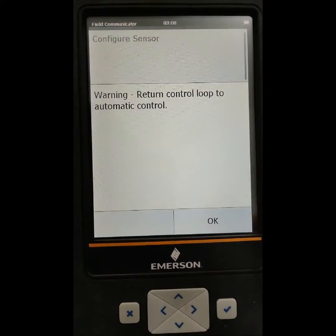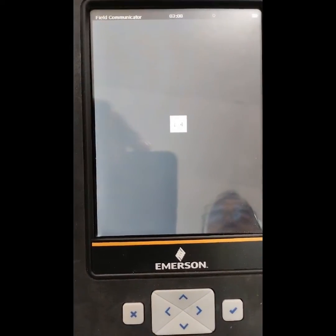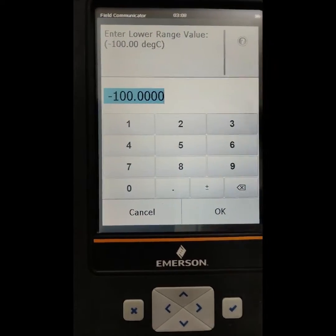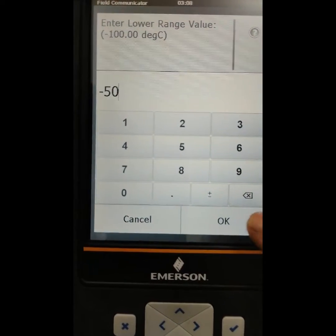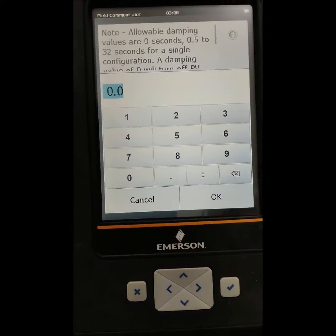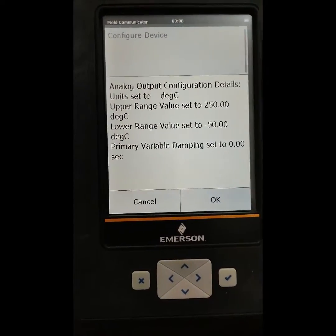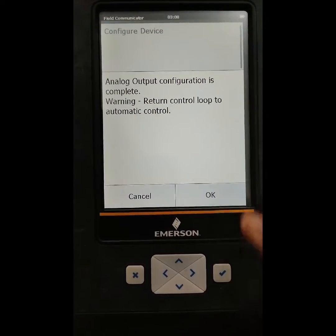Then we exit and return to the control loop. In the guided setup, go to configure device, then go to analog output. We have to configure the analog output. Select the degree unit, then set the lower range of this transmitter — we press minus 50. You can set it at your desired value. The upper range we set to 250. Set the damping value — press 0 and press OK.